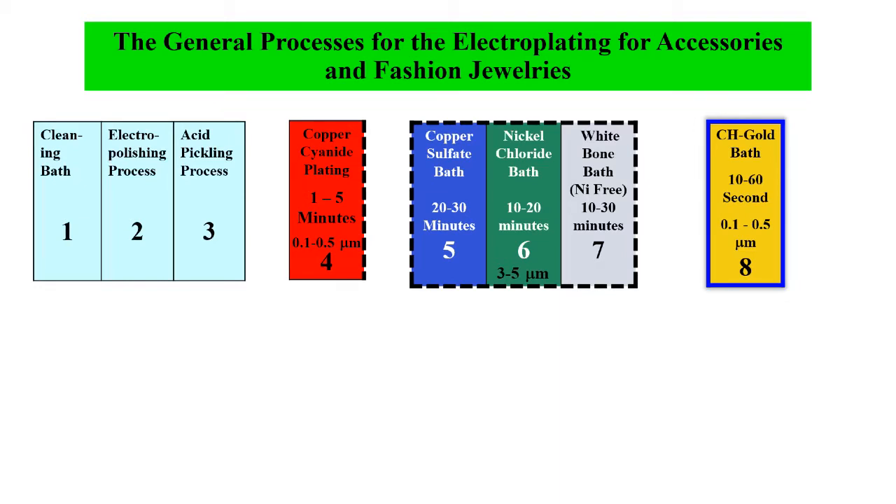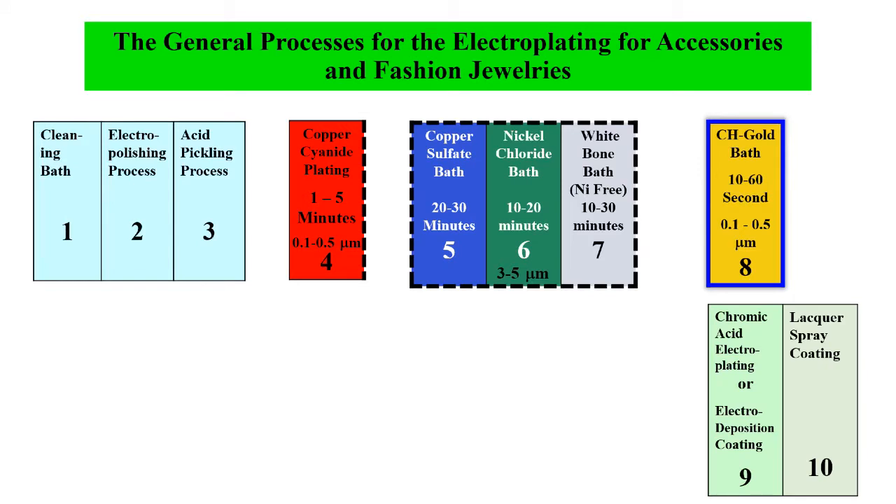This gives the color. After that, you do the CH-Gold electroplating — 10 to 30 seconds, giving 0.1 to 0.5 micrometers, a very thin layer. After that, you do the passivation process. So this is the entire process.